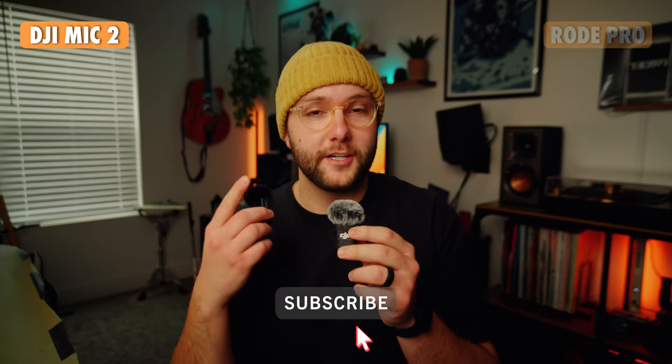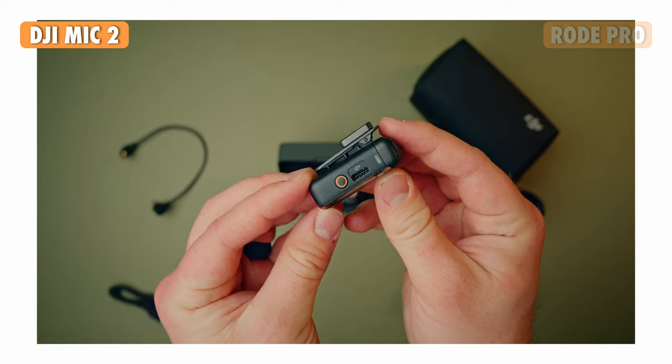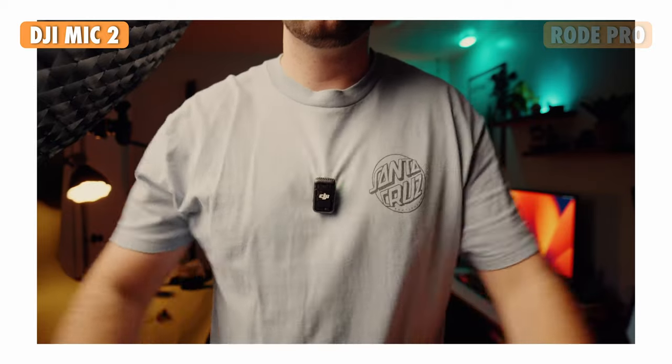Welcome back to the channel. If you haven't already watched my full review of the DJI Mic 2, make sure you watch that video before this or just at some point, because it'll give you a fair amount of context that I'm not going to go over twice in this video.